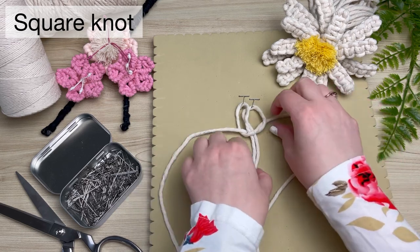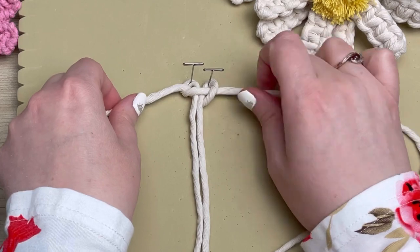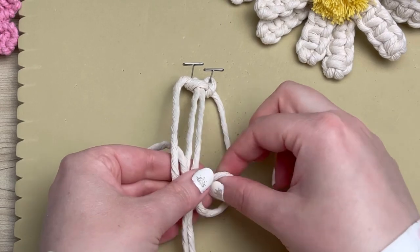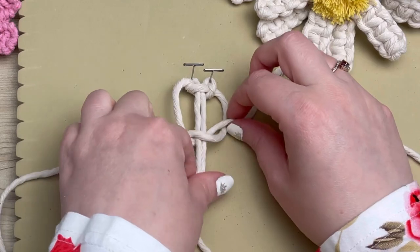Then we're going to tie a square knot. And don't forget, if I'm going too fast for you, feel free to adjust the speed of this video by tapping the three dots on the top right corner. Or if you need more help with your knots, feel free to check out my knot tutorial playlist — I'll link it in the cards above.